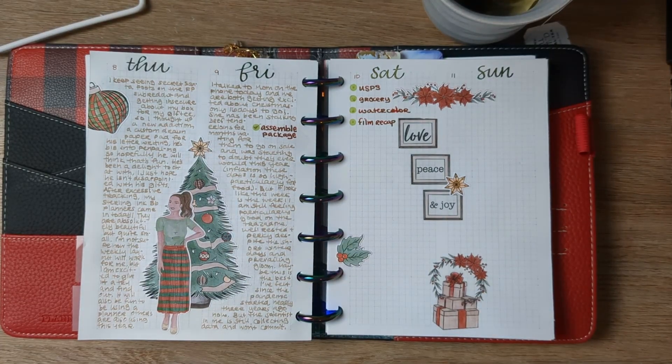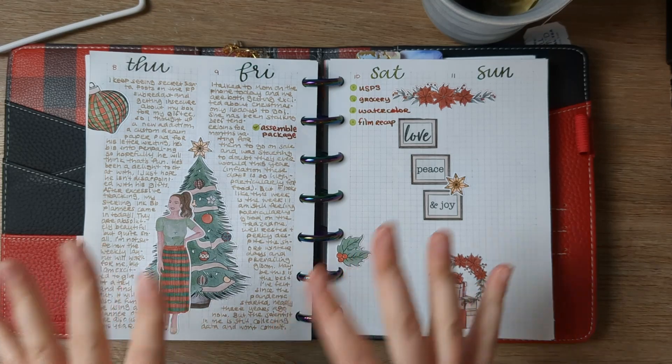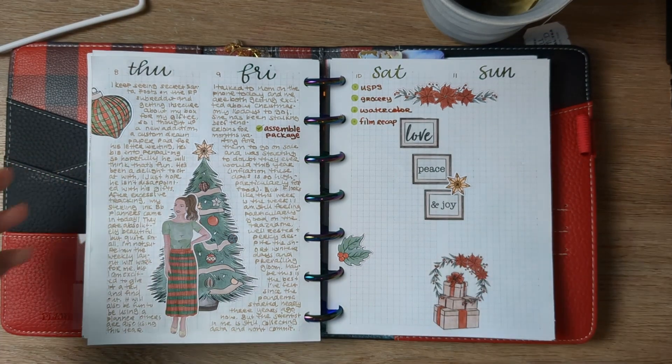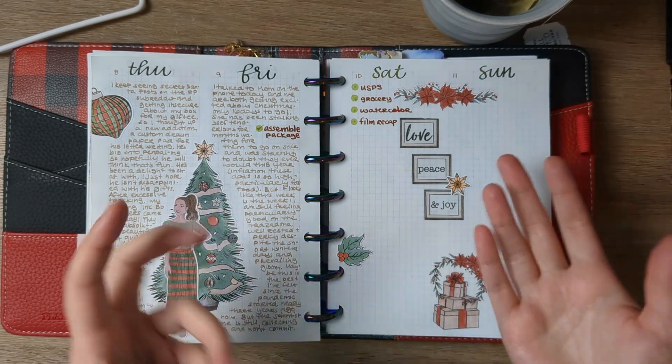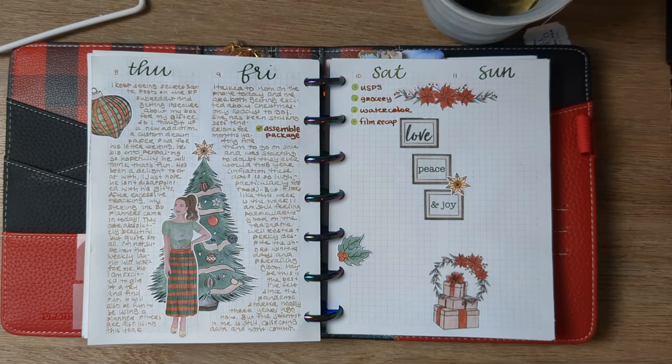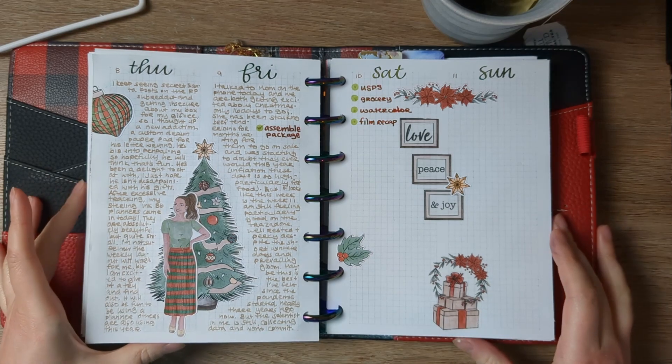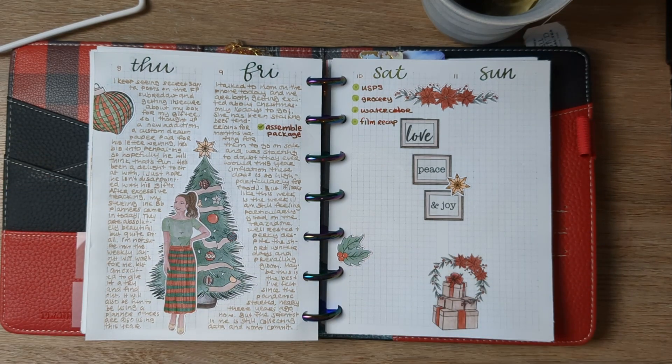Hi friends! Welcome back to my studio. It has been a while — I have been dealing with some stuff — but hello. It's nice to see you again. If you're here for the first time, hello, welcome. I'm going to do my kind of Q4 slash all of 2022 wrap-up on this planner that I've been using all year. I'll talk about what worked for me, for how long, what I'm thinking of doing differently — that sort of thing. I think it's fun to be retrospective about it and to learn what I can, and if any of that can help you, even better.